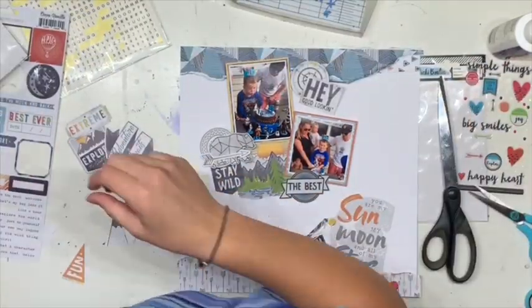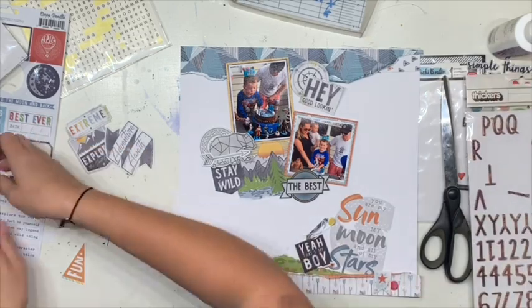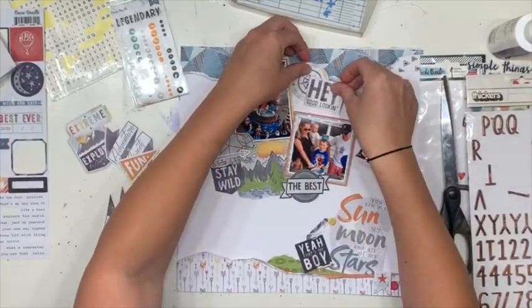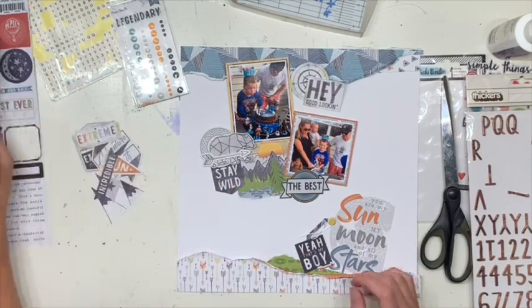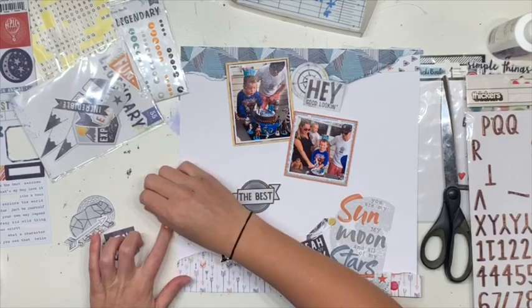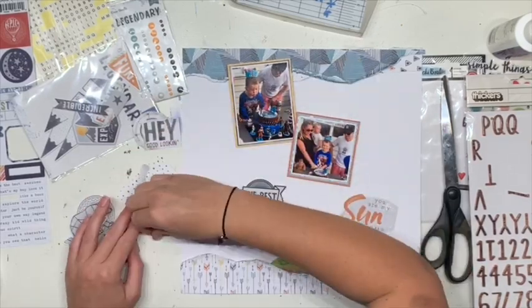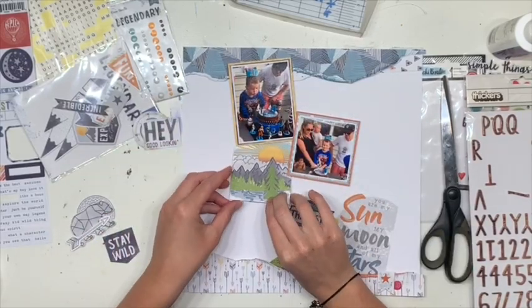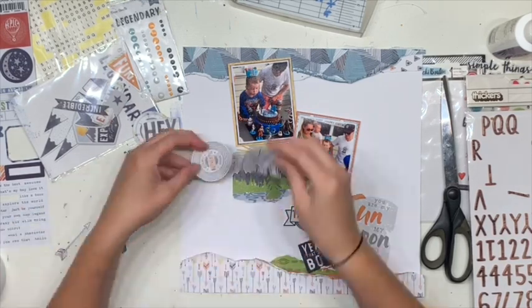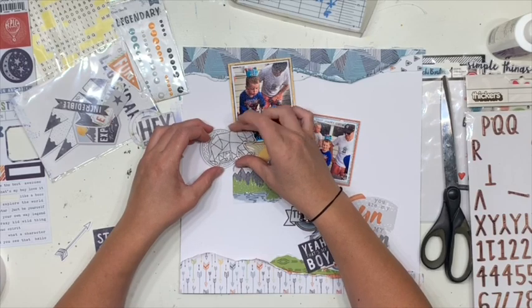I'm happy with how this is looking, so I'm thinking I should start sticking before I forget or before I get too far down the track. The only part of this that I'm not 100% sold on is the 'Hey Good Lookin'' cluster that's happening up the top there, so I'm probably going to change that — that's why I moved it now, because I know I want that to be a little bit different.